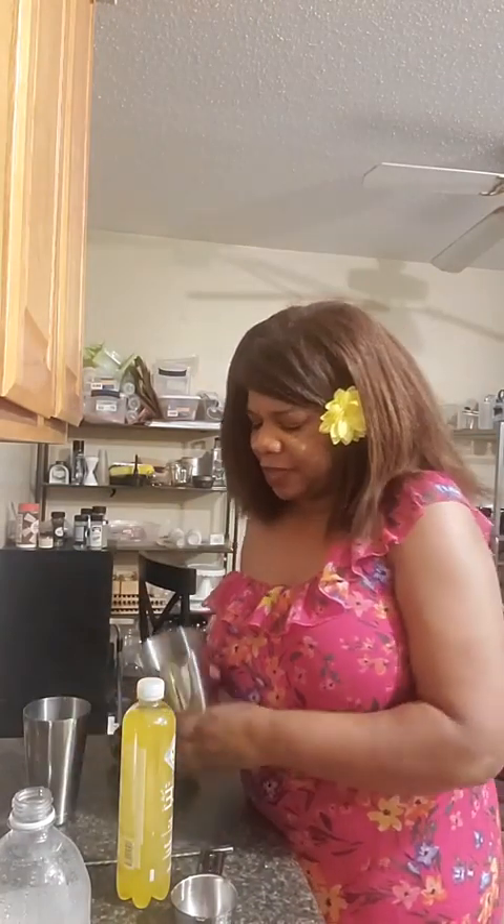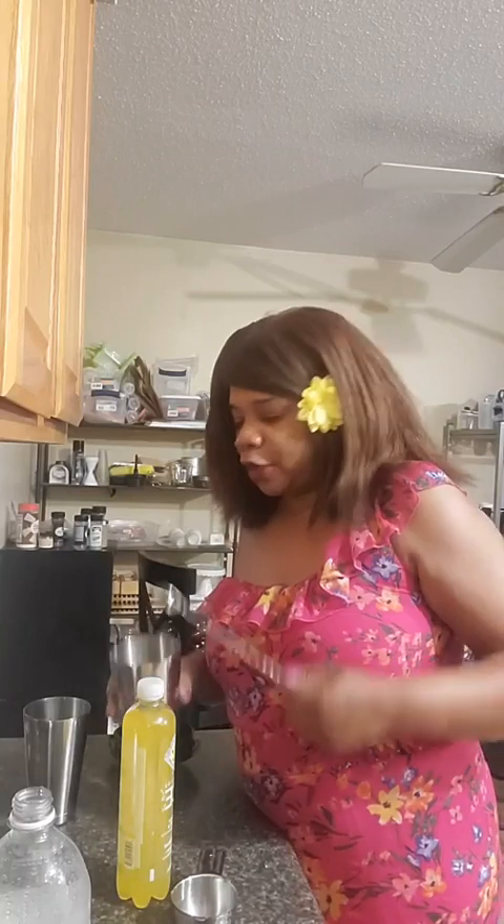Usually I would just shake it together. Last time I think I forgot and I just started stirring aggressively in there. But I'm very curious to see what this is going to be like.